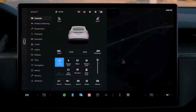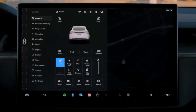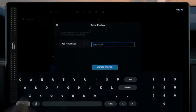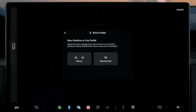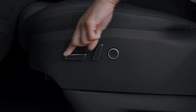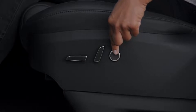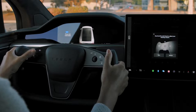Tap here or swipe here to reveal your controls menu, which gives you quick access to functions you'll use most. Tap to create your driver profile so you can get comfortable and save your settings. Reach down to the side of your seat to adjust its position and lumbar support. To adjust the steering yoke, select it on the touchscreen and then use the left scroll wheel.